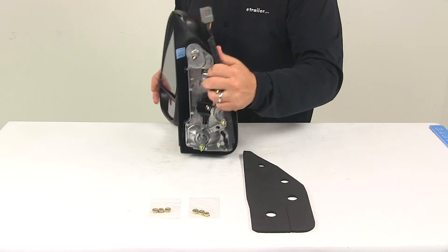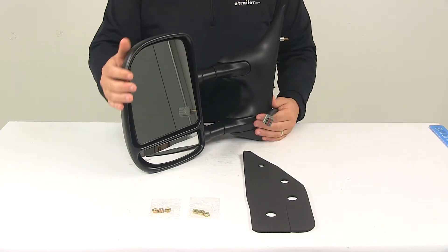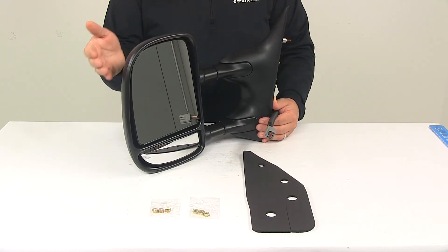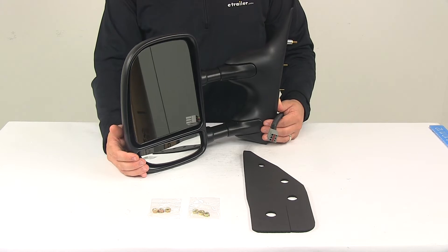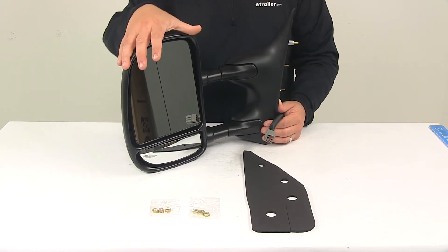This includes just the driver side mirror. When it comes to the mirror face dimensions, that's going to measure about eight and one-eighth of an inch tall by seven inches wide. Overall length when fully extended is about twenty and a half inches, and retracted is about seventeen and a half inches. The blind spot mirror height is going to be two inches, with the same width as the main mirror face.